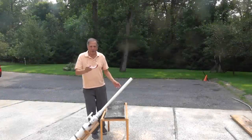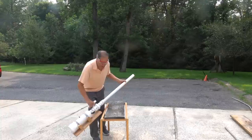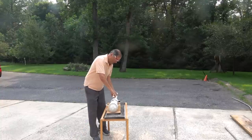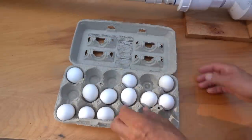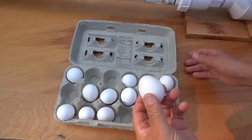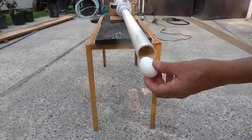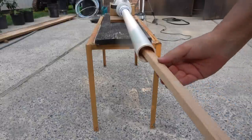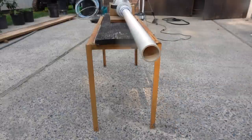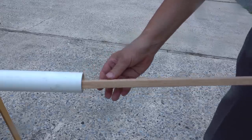Now I think it's time to switch over to something a little bit more powerful — a compressed air cannon. The eggs I'm using are too old for eating, but they should be good for shooting. They're also the smaller size, so they fit very nicely into the barrel of the cannon. I tried this several times, and every shot completely disintegrates the egg.